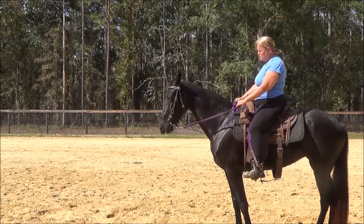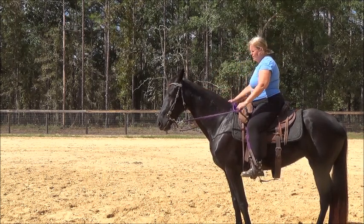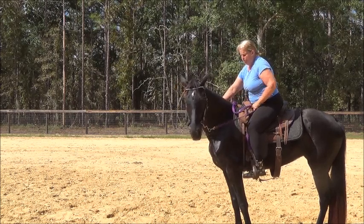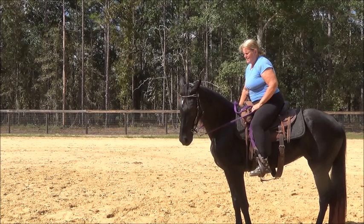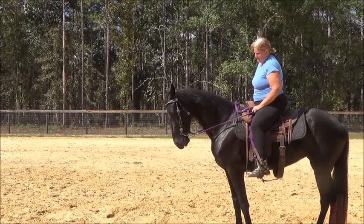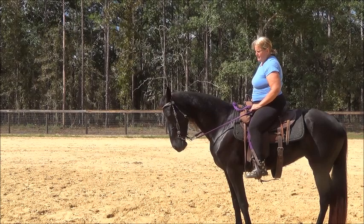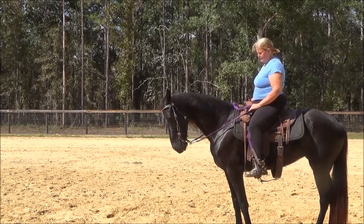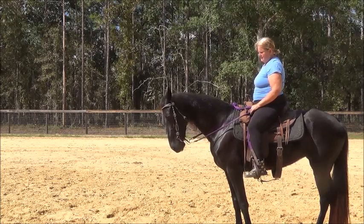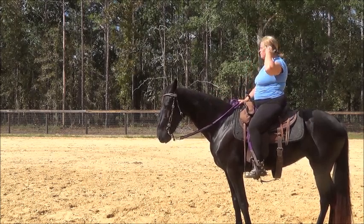I've been able to get her to bring her nose down to about 45 degrees but not get any break right at the poll, and that's what I'm looking for as her next step — she's got to break at the poll. This should not even be this hard. She just has a very hard time understanding that I want her to just tuck her chin a little and get soft. Right there — now she's pushing. And there she got soft. When they get soft, you release. That's the lateral and vertical flexion.